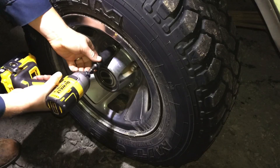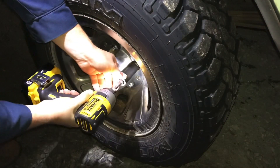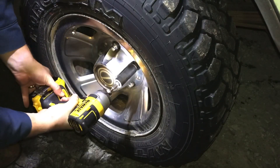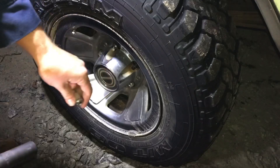Go ahead and put that one back on. Let's try another one. Took that one off pretty easy too.